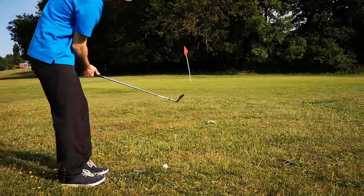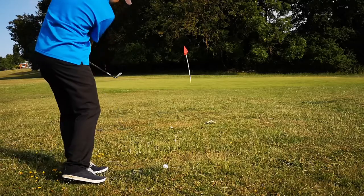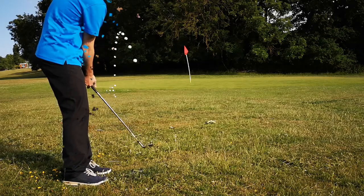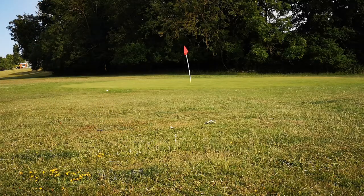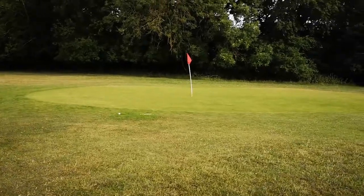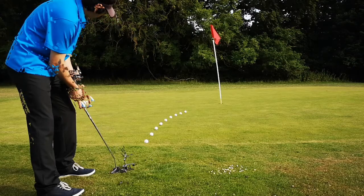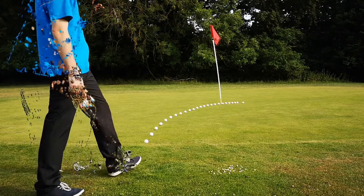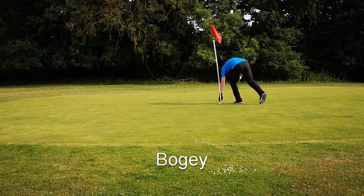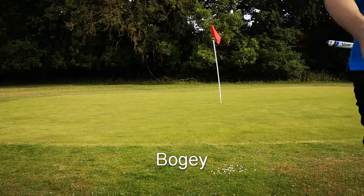Bit of a stinky light actually, I don't know how well this is going to come out. Just on the edge of the green still — not a great chip shot really, as you can see. So yeah, I'm going to putt it from there. I'll take a 4. It's not an easy hole this one.